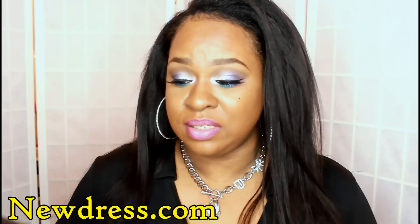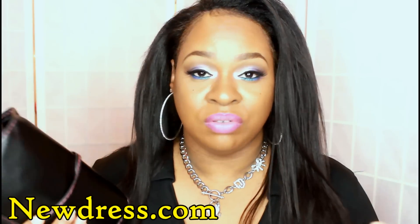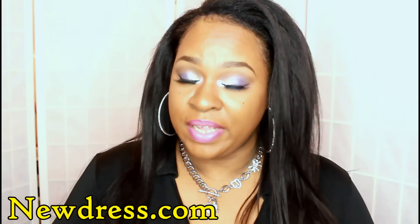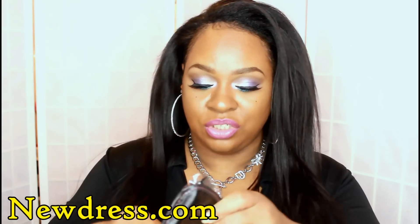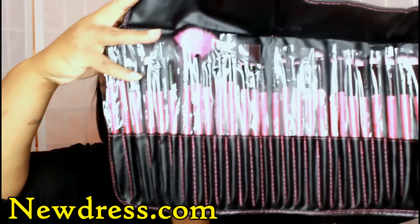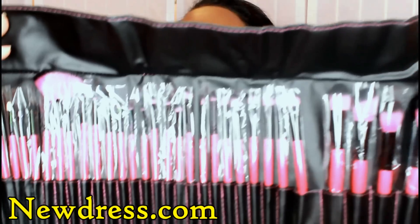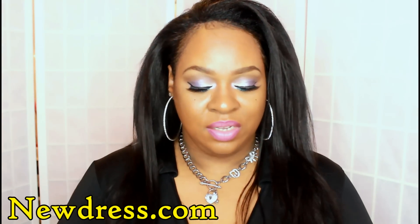I must warn you guys, this brush set has a really strong smell to it, so I would definitely advise you guys to clean your brushes before you use them. This is the case that they come in — I believe there are around 32 to 36 brushes, I did not count them. It comes with all of these pretty pink and black brushes — pink is my favorite color — and it comes with this awesome case that you guys are going to get as well.